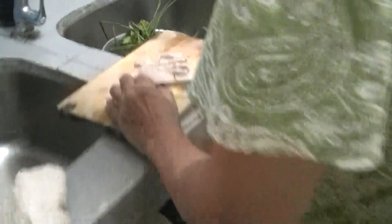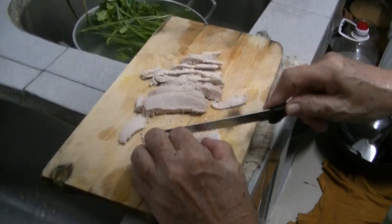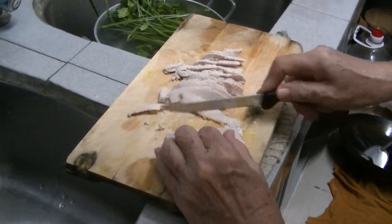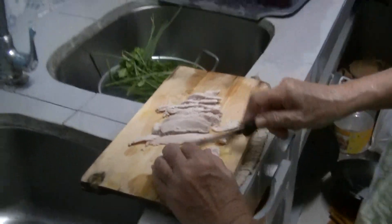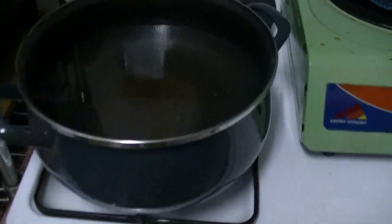The boiled eggs have been sliced in half. The meat and pork has been sliced into pieces. There's a pot of water here.